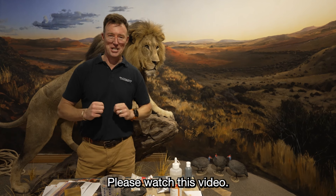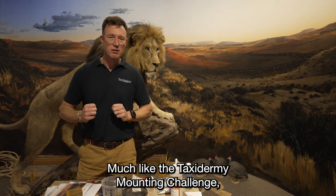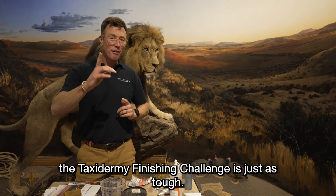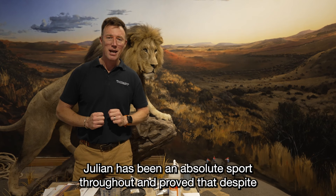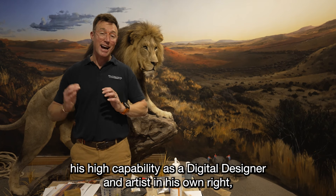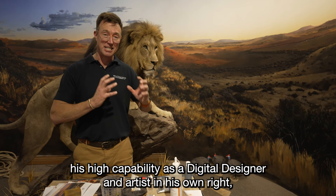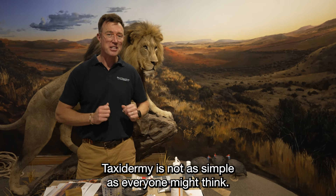Please watch this video. Much like the Taxidermy Mounting Challenge, the Taxidermy Finishing Challenge is just as tough. Julian has been an absolute sport throughout and proved that despite his high capability as a digital designer and artist in his own right, taxidermy is not as simple as everyone might think.